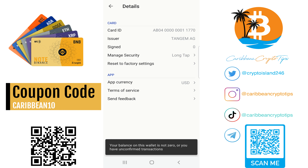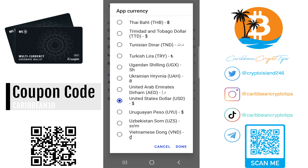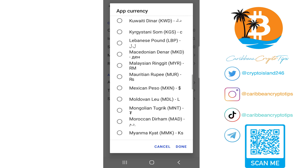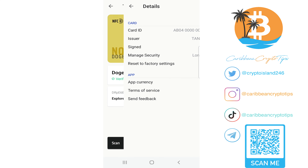The last thing I can show you is that this particular wallet you cannot reset. Once you have funds on it, the funds are locked and the private keys are locked. You can however change the settings for your currencies if you want to. There are a whole bunch of different currencies available, but I'm going to stick to US dollars.